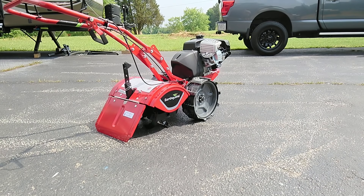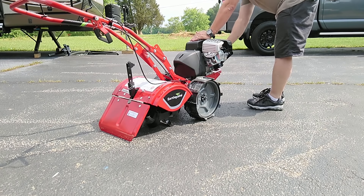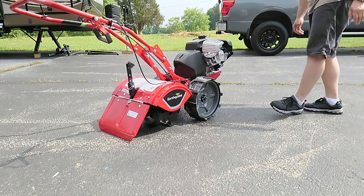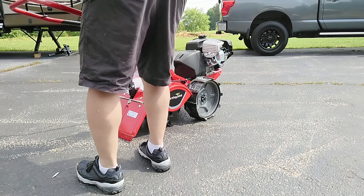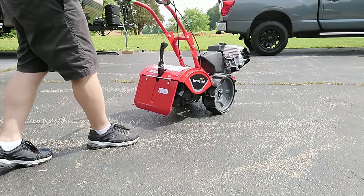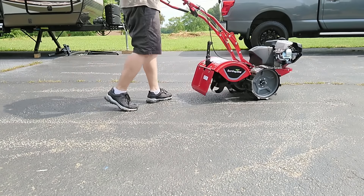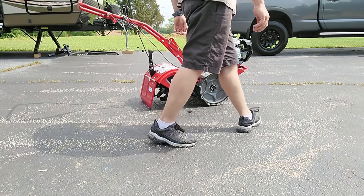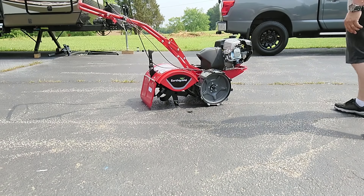Let's see if this thing will start. It's on choke, fuel is on.